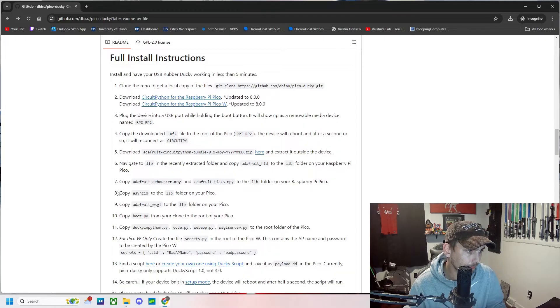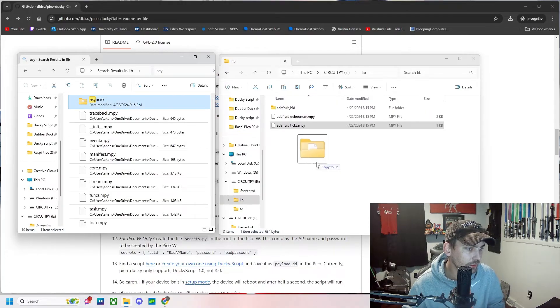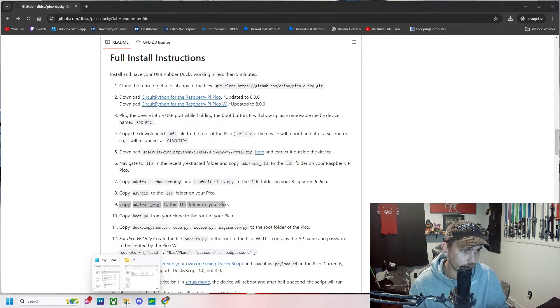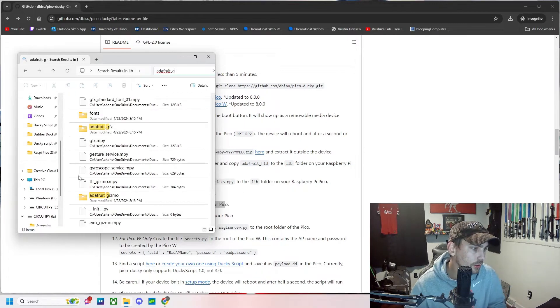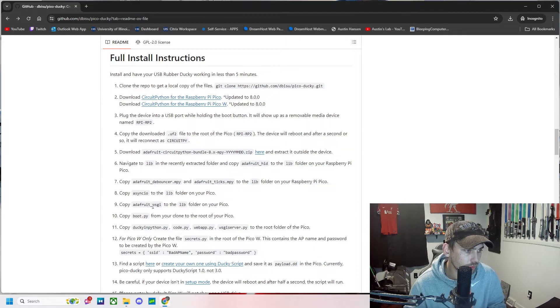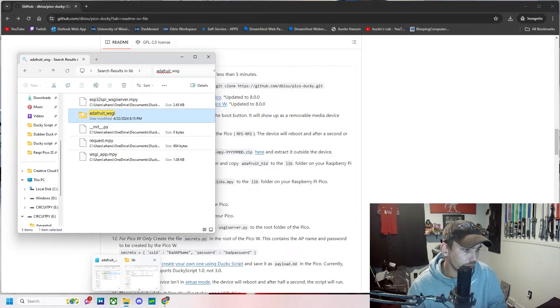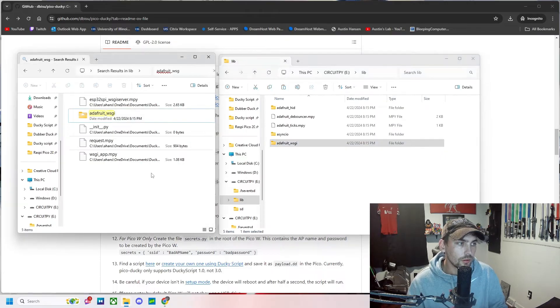Moving on to the next step: we're going to copy asyncio to the lib folder. Then step nine: copy adafruit_wsgi to the lib folder as well — we want that in the lib folder.